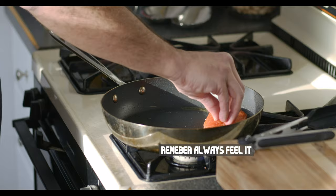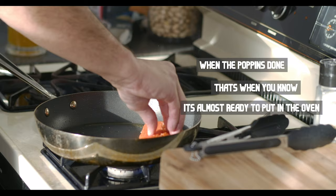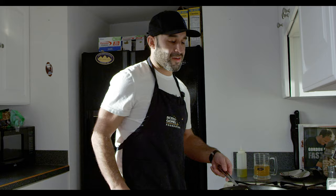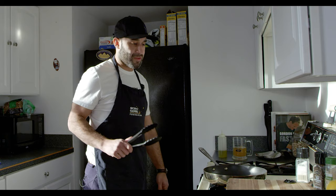Always feel it. No matter what, it's always going to have a little pop, snap, crackle, pop to it. But when the popping is done, that's when you know it's almost ready to put in the oven. Remember, let the pan do the work — you don't need to do the work. It's always important to grab something in your hand to make it look like you know what you're doing. Just move your arms around — people will think you actually know what you're doing while you're cooking.